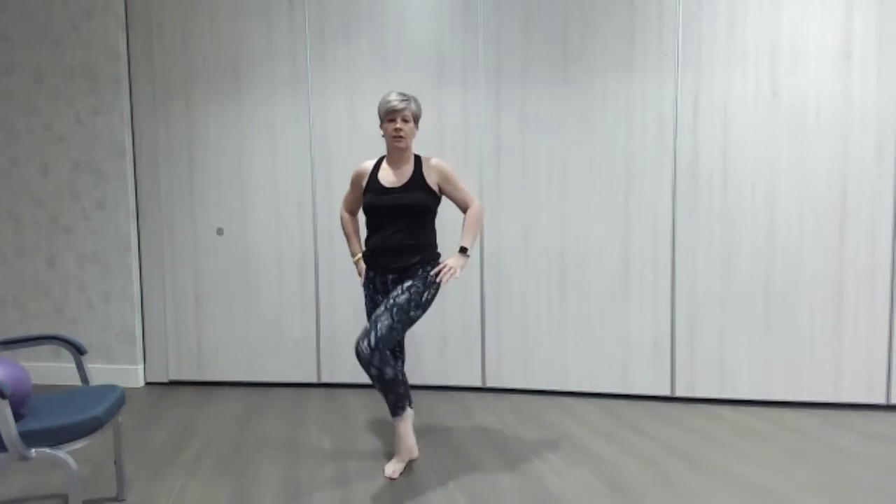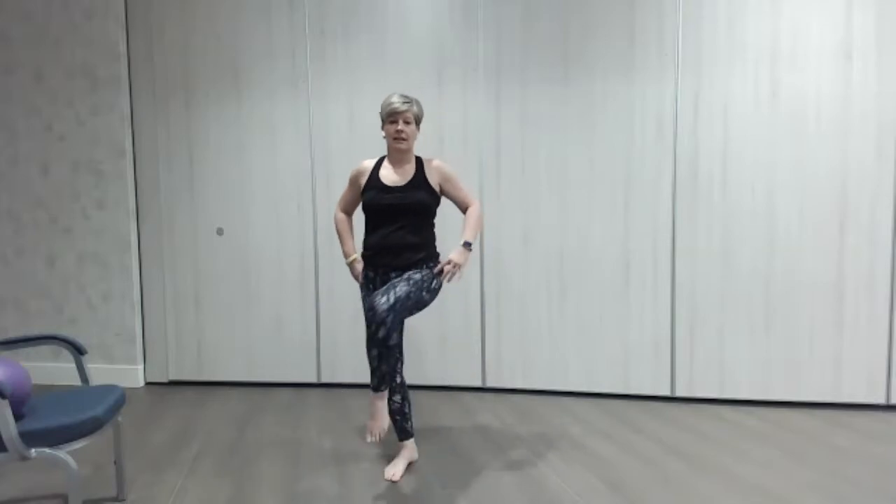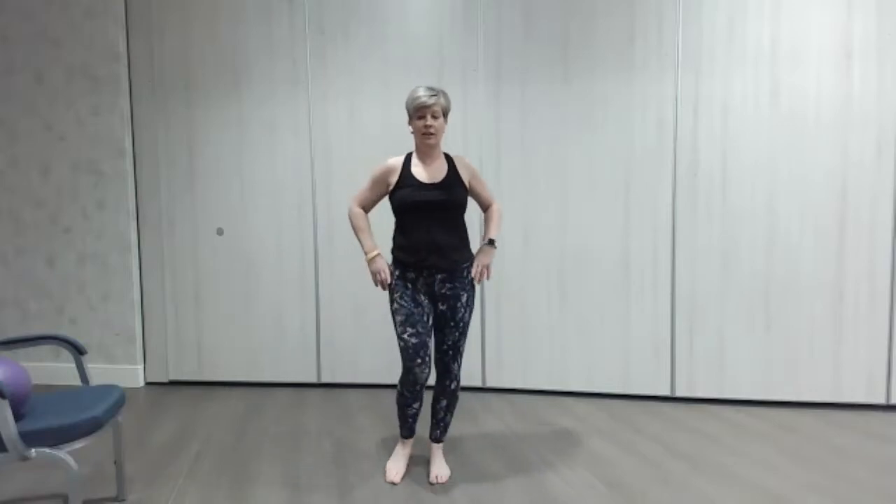Just loosen off those hips with nice little circles — gentle opening of the legs, drawing a circle with that knee.